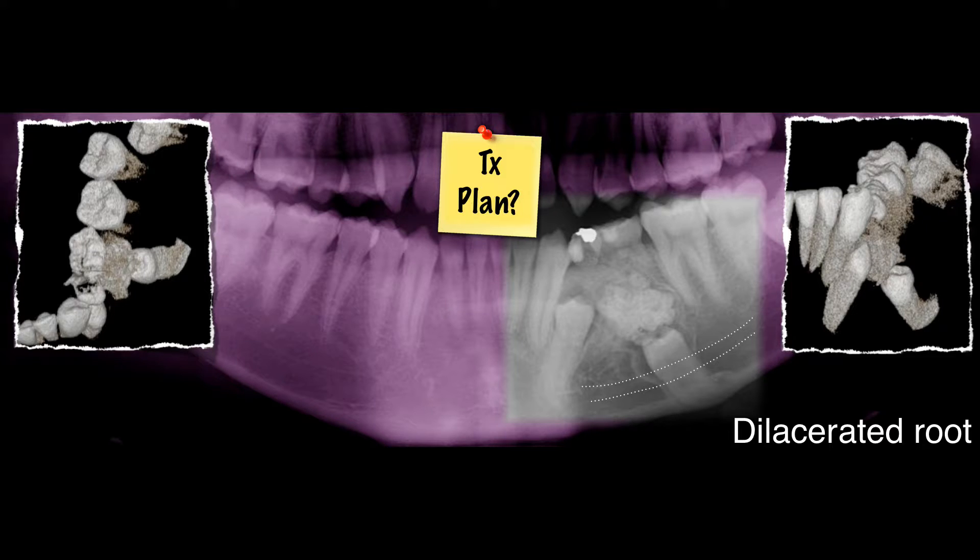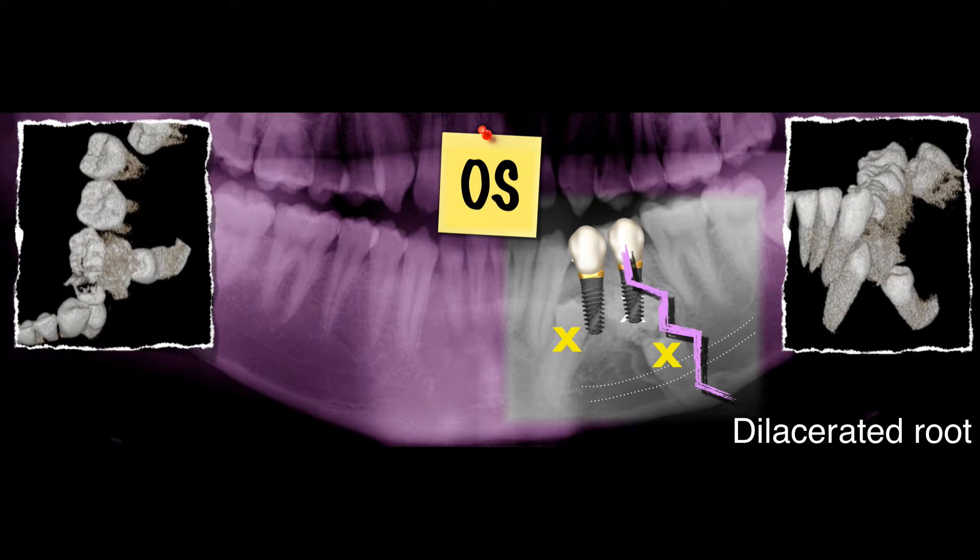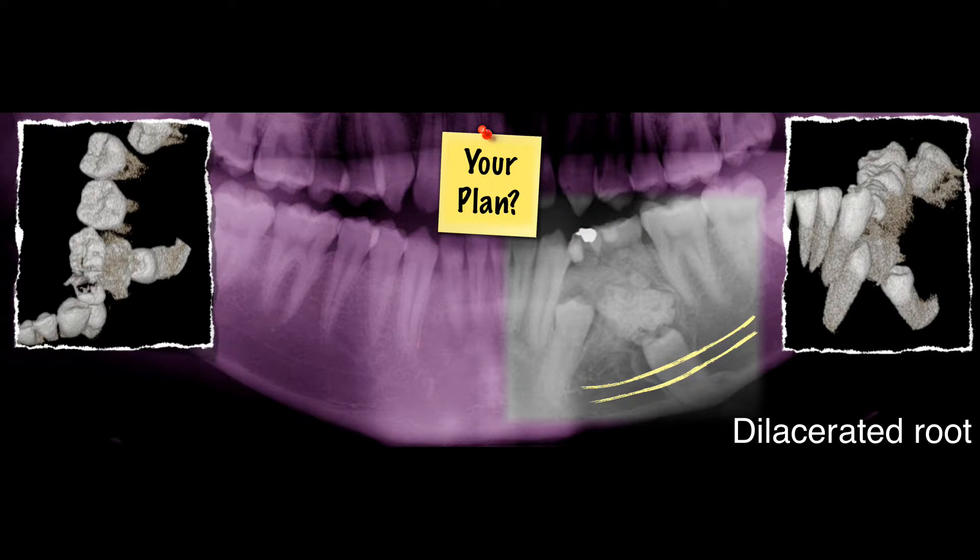Pretty tight, isn't it? So, regarding this, that's an option. The oral surgeon suggests take out everything and restore with two dental implants. If you do that, you run into a risk that you might fracture the mandibular body. So, what is your treatment plan?